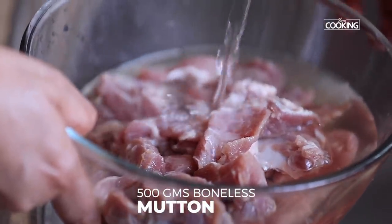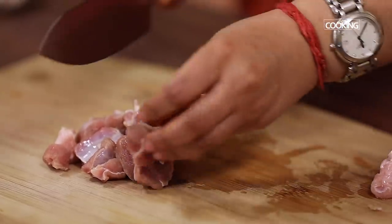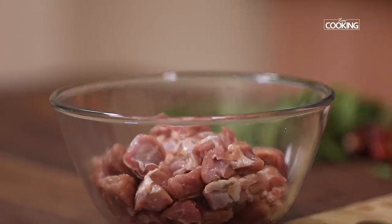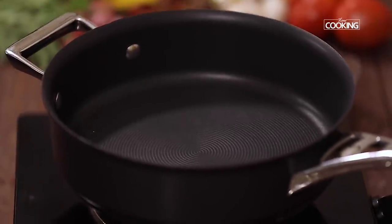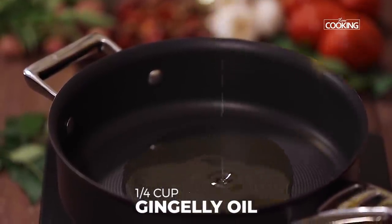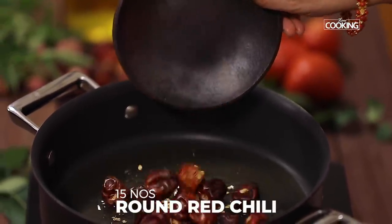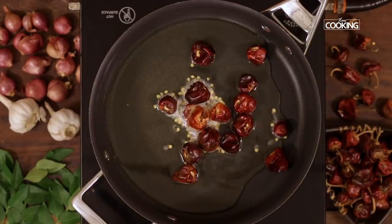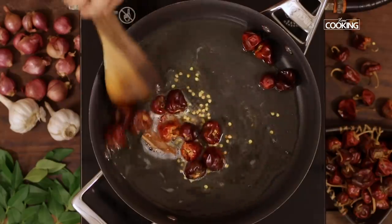I have 500 grams of boneless mutton. Wash it nicely and chop it into small pieces. Take a wide pan and add a quarter cup of gingelly oil. To this I am going to add 15 round red chillies. These chillies are spicier than the longer variety and for this recipe it is very important that you add these chillies. Add a piece of cinnamon, keep the flame on medium, and roast the chillies for about a minute.